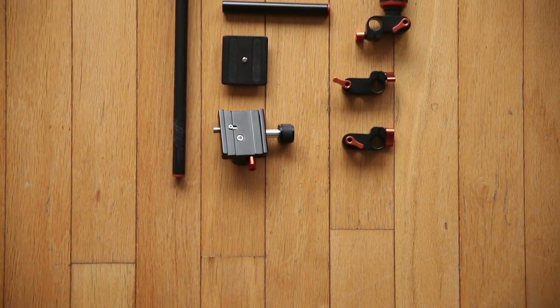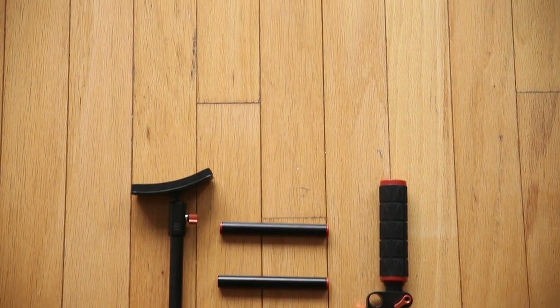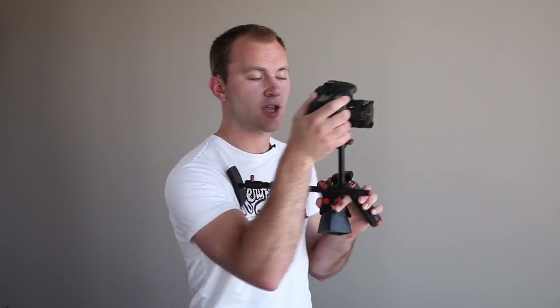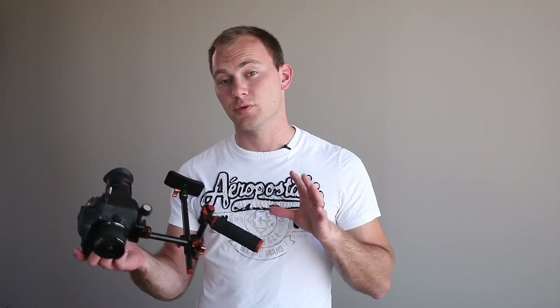It uses 15 millimeter rods, so you can swap them out for different rods and add other 15 millimeter accessories — it's very flexible use-wise. You can use it with your hand on the camera and your hand on the grip with a monitor, you can add a viewfinder loop, or you can completely reconfigure it in any way that works for you.